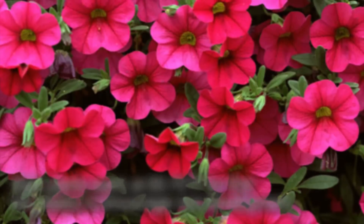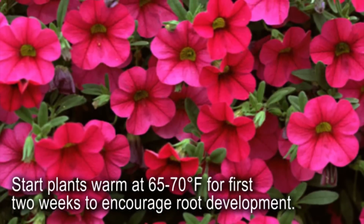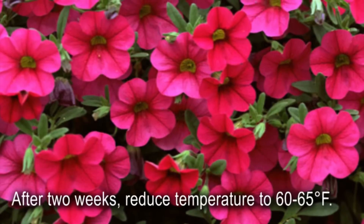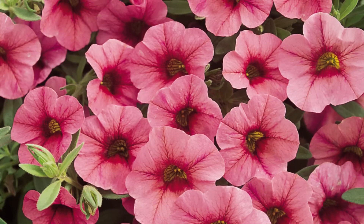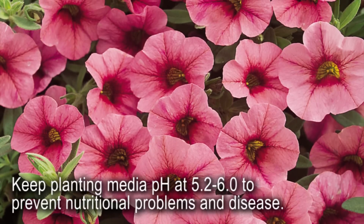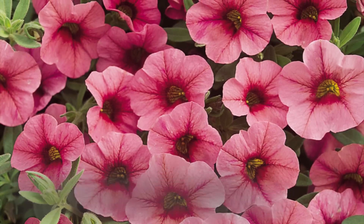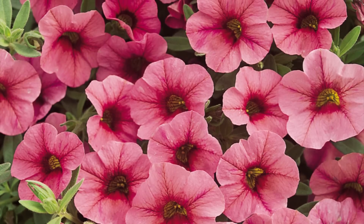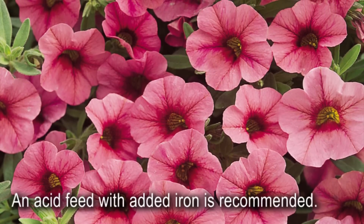Start plants warm at 65 to 70 degrees Fahrenheit for the first couple of weeks to enhance root development. After two weeks, reduce temperatures to 60 to 65 degrees Fahrenheit. Keep pH at 5.2 to 6.0 to prevent nutritional problems and disease, including laviopsis root rot, which is persistent in media with lower pH. An acid feed with added iron helps.